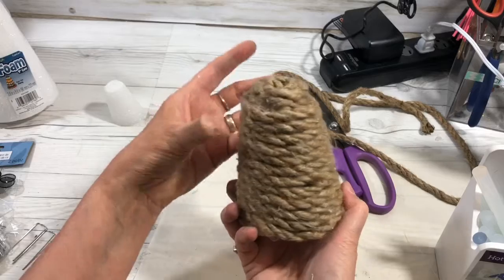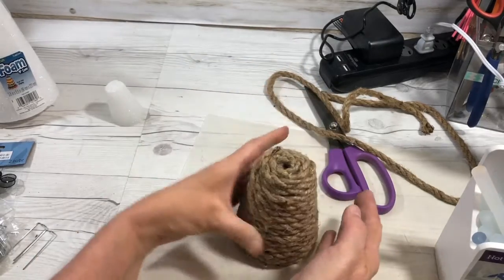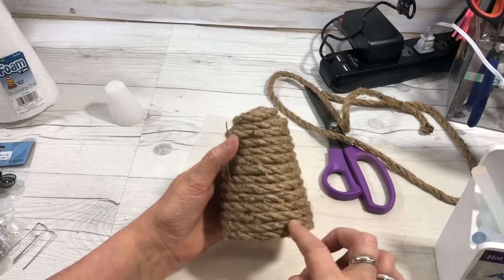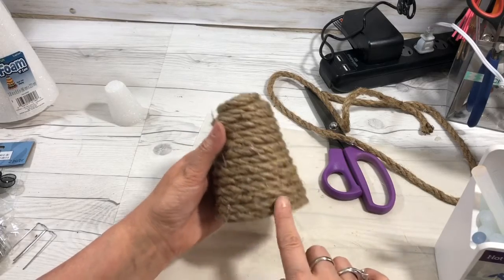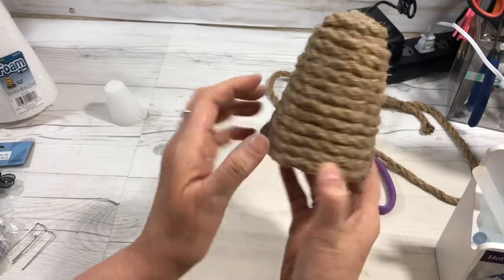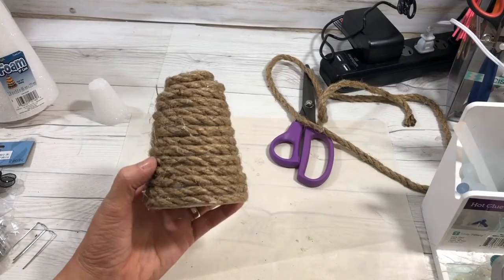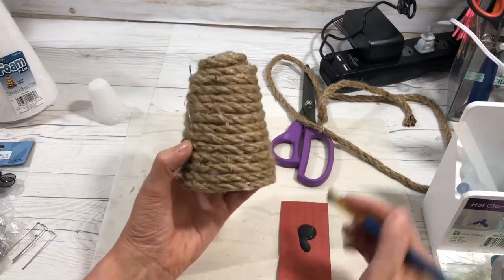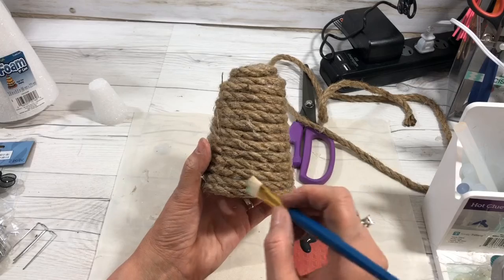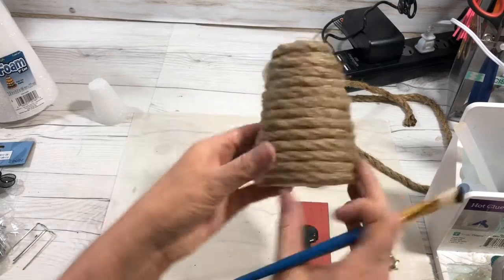Isn't that the cutest beehive ever? It's so inexpensive and it will add so much to your spring decor. The bees have to have a place to go in and out, so I'm going to put a little black paint here. I want the starting point in the back, so I'm going to put my entrance to my beehive here. I have a little bit of black paint and I'm just going to make a little entrance for my bees.